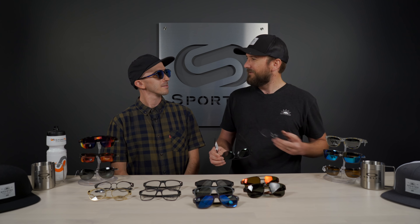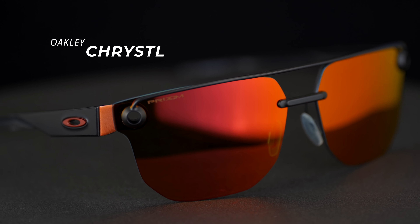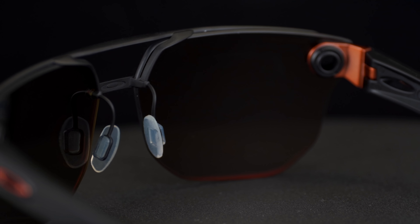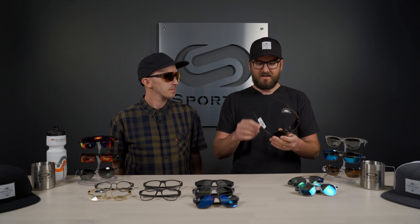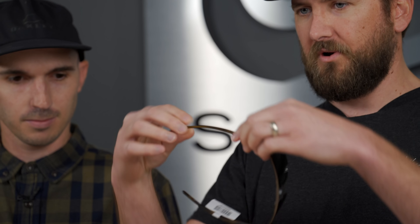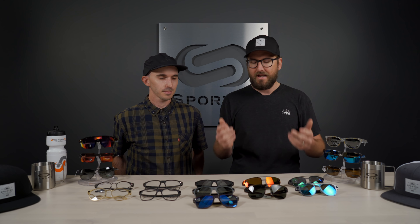Next we have the Crystal. So the Crystal has mixed materials as well, but instead of titanium it's stainless steel. You'll notice the double bridge — Oakley refers to it as a roll bar — and then you have the O-matter temples. Again, adjustable nose pads give you a more customizable option. It has a rimless design but obviously a ton of durability because of that roll bar on top. I love the O-matter temple because it's super lightweight and super durable, and you get that flex to hold it on the face without creating too much pressure.